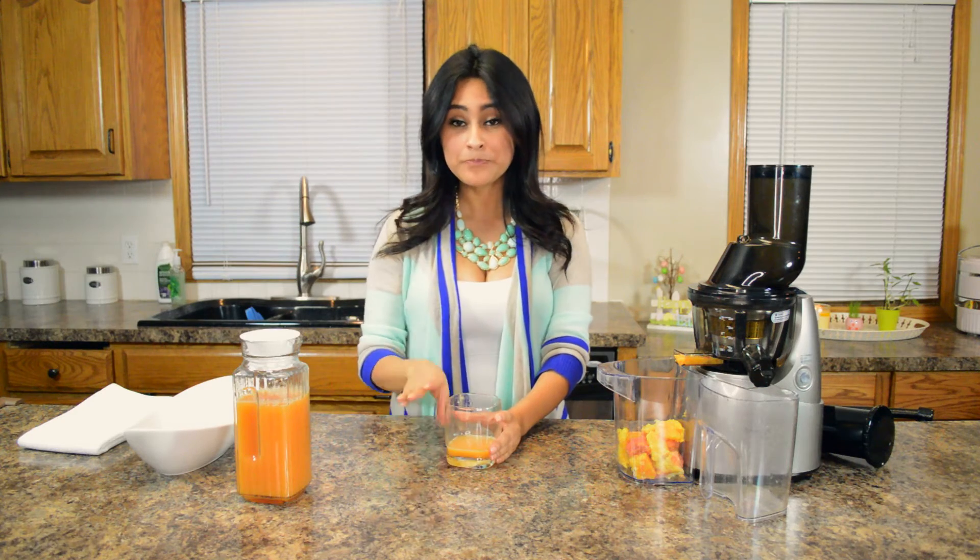Oh yes, this is definitely a winner for sure. It's definitely not your typical orange juice, which I am in love with. You taste the grapefruit and you do taste the orange in there. The apple definitely cuts the acidity — without the apple, the juice would definitely be a bit more sour. Some people like it, I typically don't, so the apple is a great ingredient in there for me. And the lemon just kicks it up a notch and brings all the flavors together.